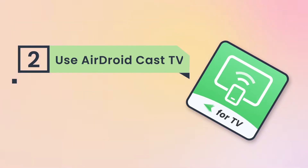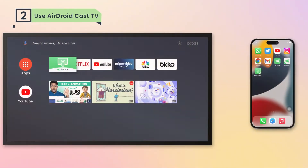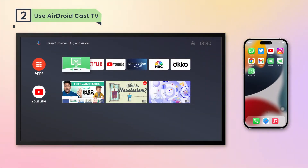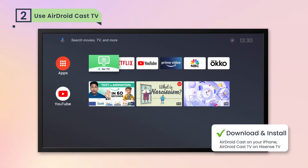But if you want a wireless way, don't worry — AirDroid Cast, a powerful screen mirroring tool, has got you covered. Here are the steps to mirror iPhone to Hisense for free with AirDroid Cast. Download and install AirDroid Cast on your iPhone. For your TV, grab the AirDroid Cast TV app from the App Store.